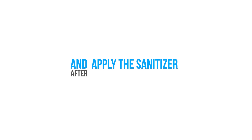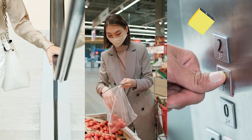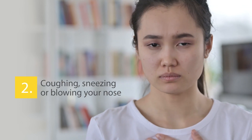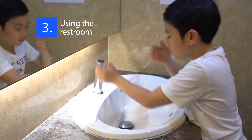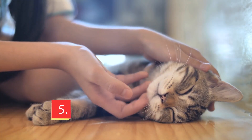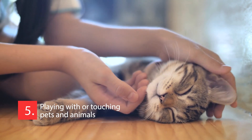Apply the sanitizer after: touching public surfaces, coughing, sneezing or blowing your nose, using the restroom, disposing of rubbish, and playing with or touching pets and animals.